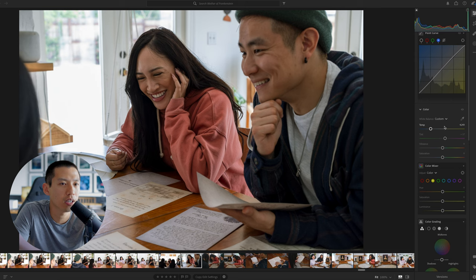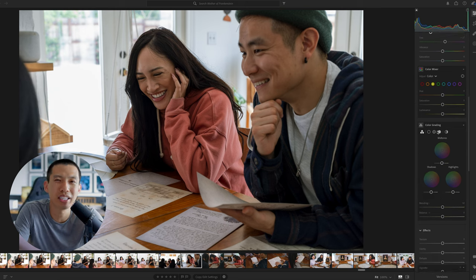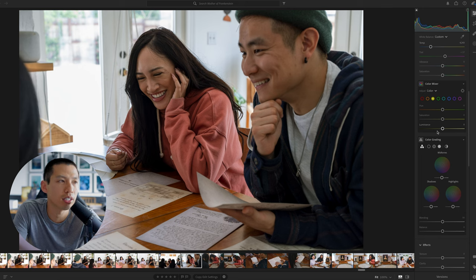My tint is already at 17. In the original raw image, you'd see a lot of green, so we're going to counteract that by bringing the tint over to the right side to add in some magenta and pink — that way we get a much better result. Vibrance and saturation I don't typically touch, especially at the beginning, because the changes are very harsh. I'm not the type to make very drastic adjustments to my photos.